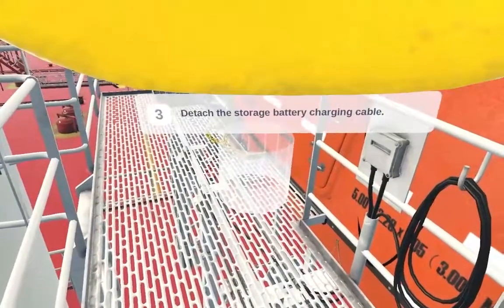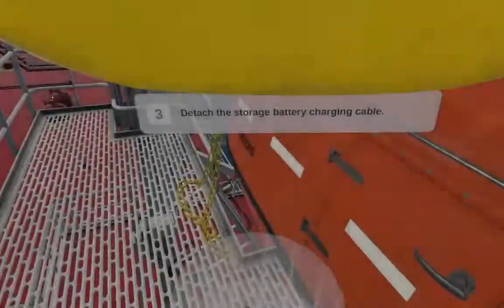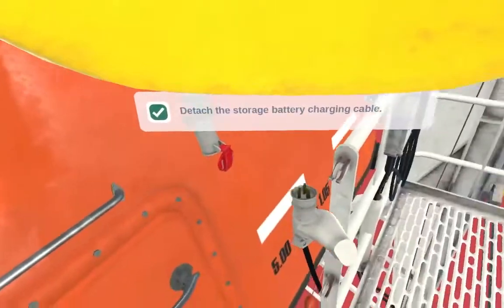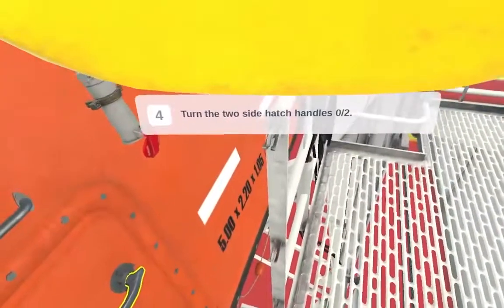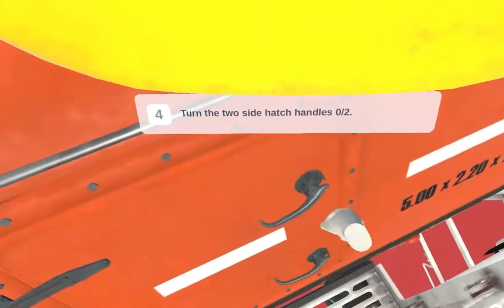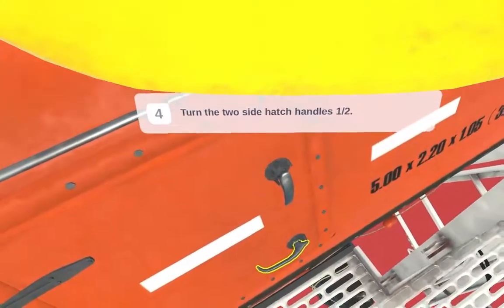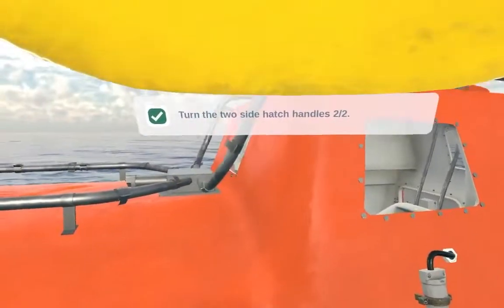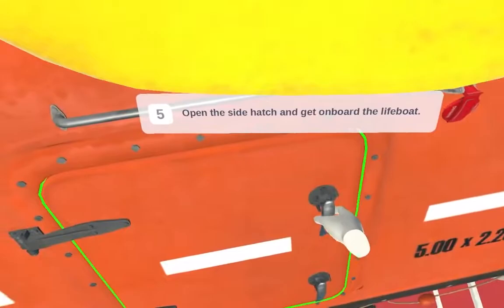Detach the storage battery charging cable. Turn the two side hatch handles. Open the side hatch and get on board the lifeboat.